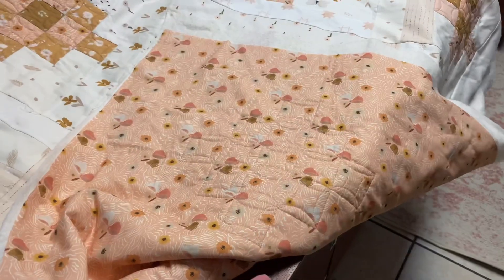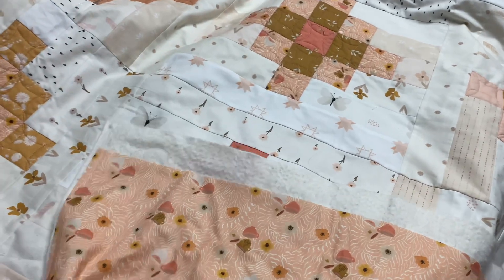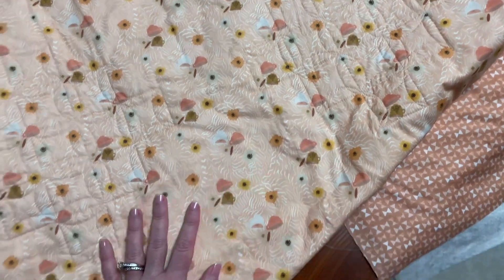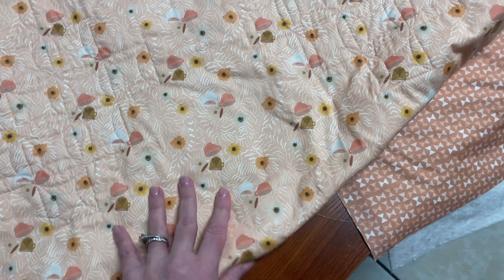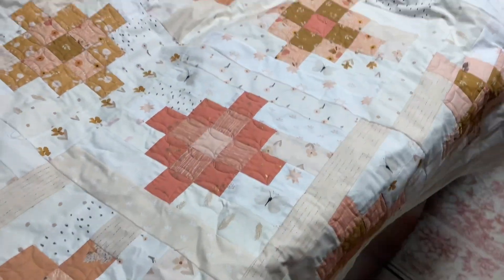This is the quilt that I'm using as one of the samples in my Finish It class, which should be releasing pretty soon. I still don't have an exact date for it yet, but I'm really close to completing it. I'm kind of stuck on how to finish this now — I'll probably just end up doing the same thing I do on all of my quilts.